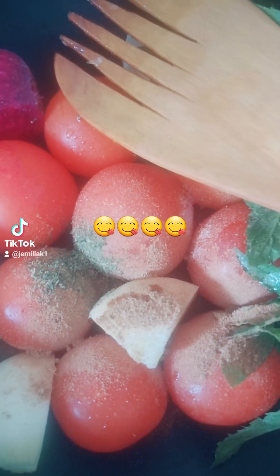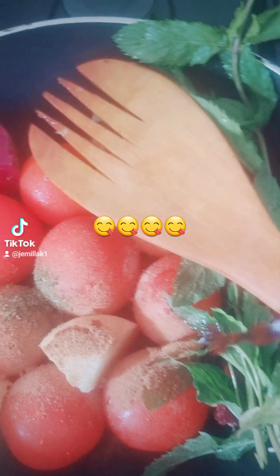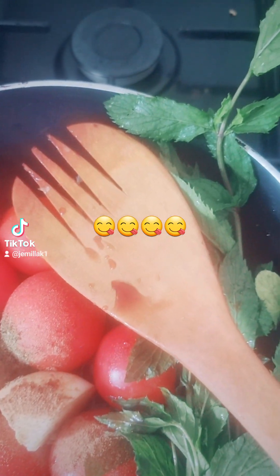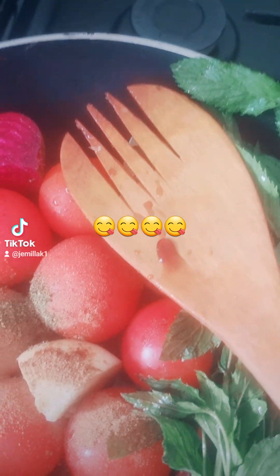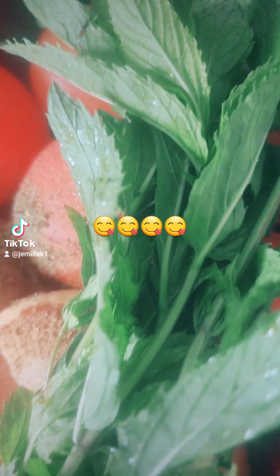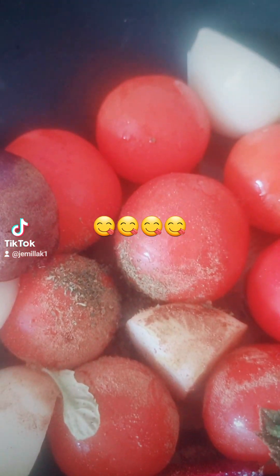I'm going to add about two tablespoons of soy sauce. I'm not going to show you the label because I'm not getting paid for that. And the beetroot — I have half a beetroot here.